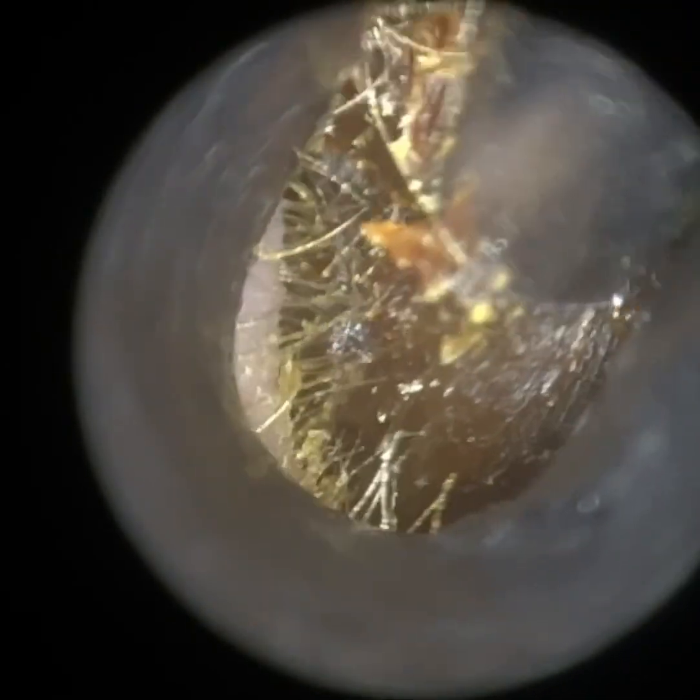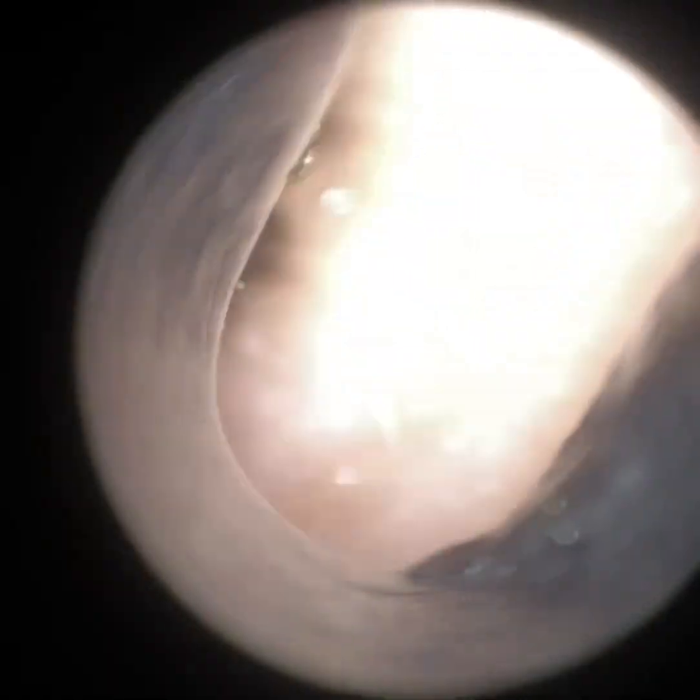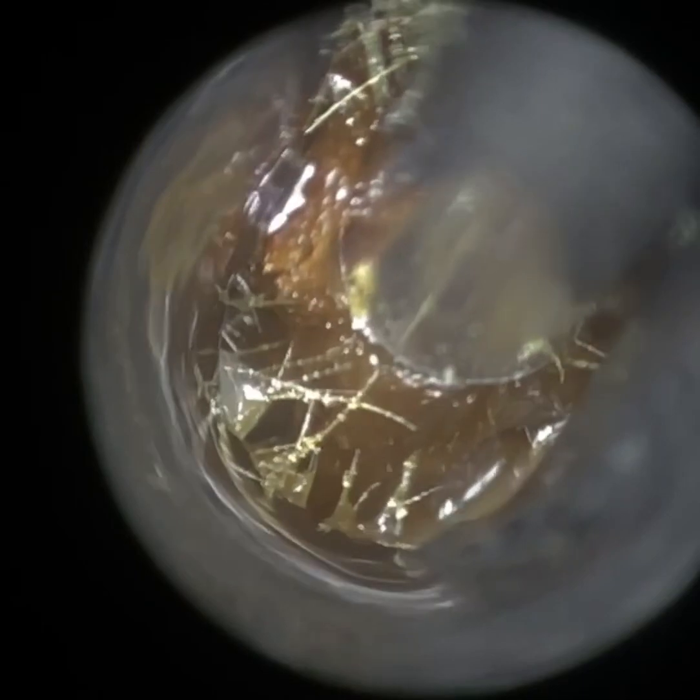I'm just using our smallest speculum here, which is a 3.5mm speculum. With children, I typically use a smaller speculum because obviously children's ears are, on average, a lot smaller and narrower than adults.